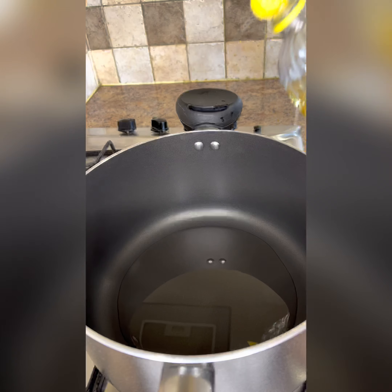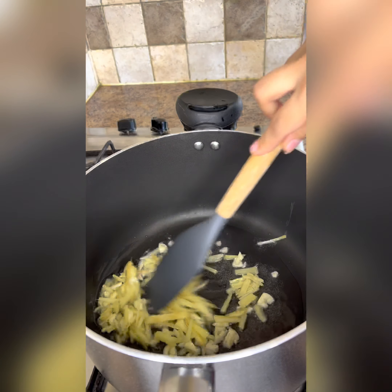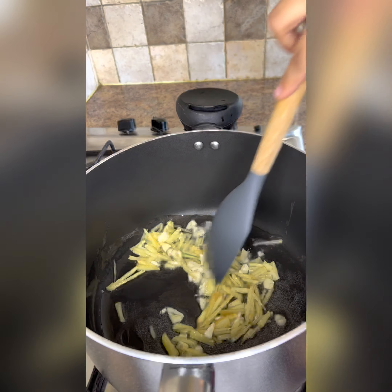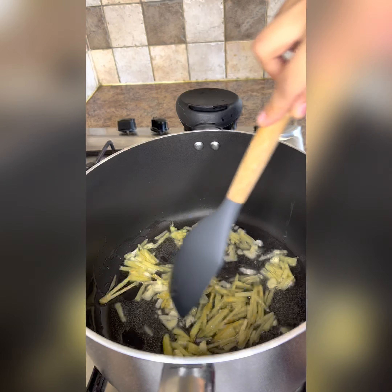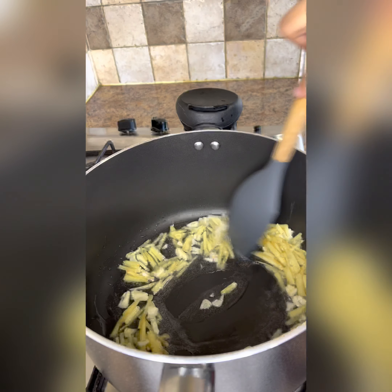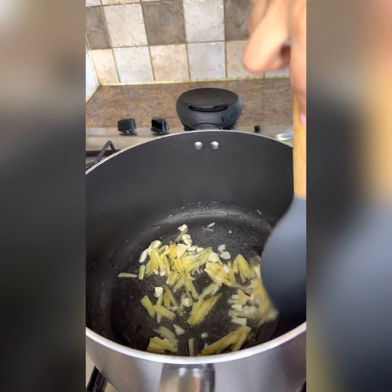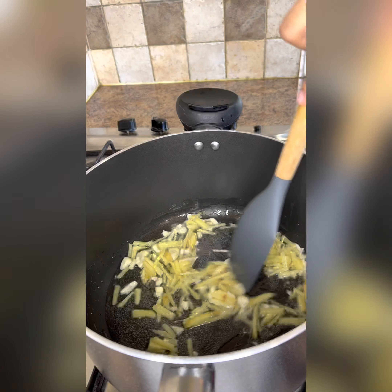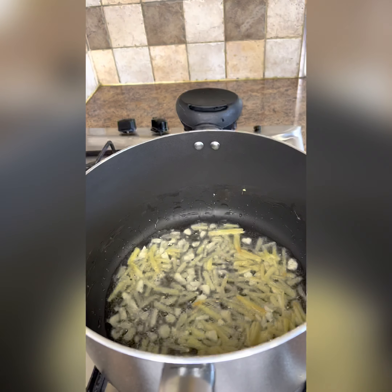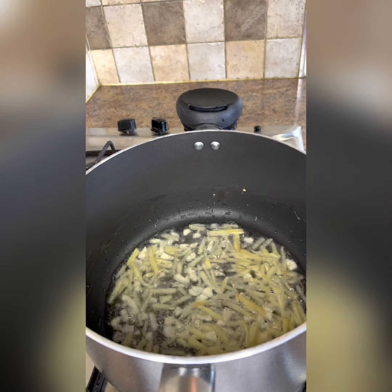When the oil is hot, we have to add the ginger and the ingredients we have cut. We have to cook it until light golden — we don't want it too dark. As you can see, the color has started to change.